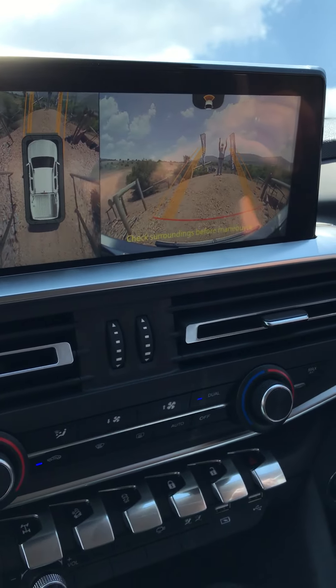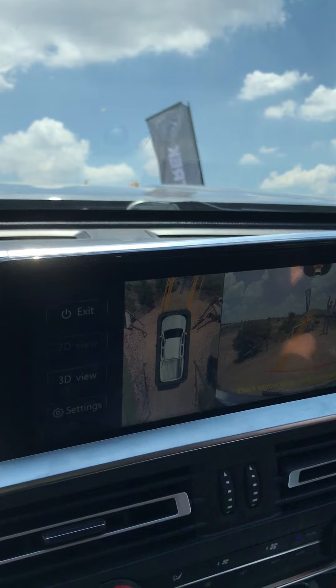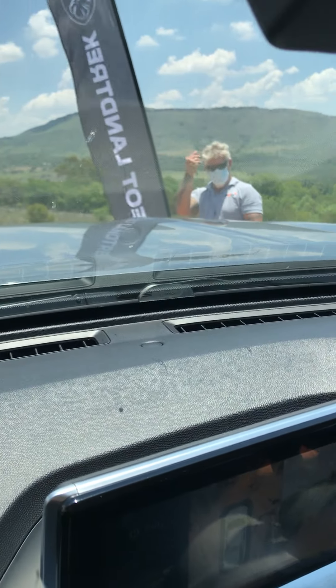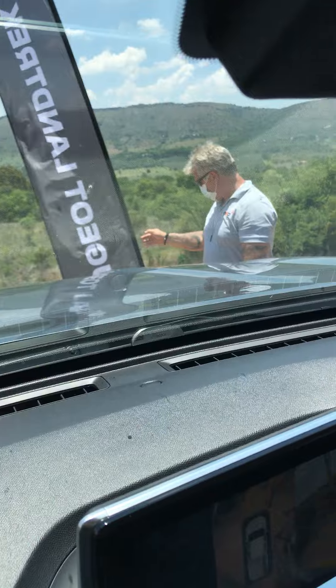That's what it looks like where we can't see. Turning at the top of the hill, there's an instructor again, very nervous.